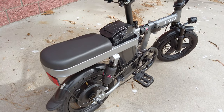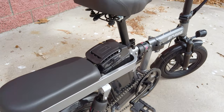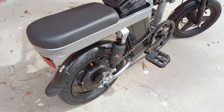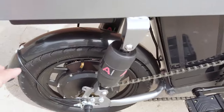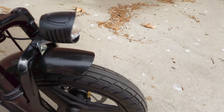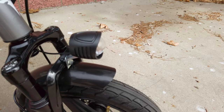In the back there's a small seat — I'm not sure if a person can actually sit there, but you can put stuff on it. There's no rack, but there is a reflector in the back and plastic fenders — one in the back as a mud guard and one in the front. There's also a front headlight that's turned on by the key.